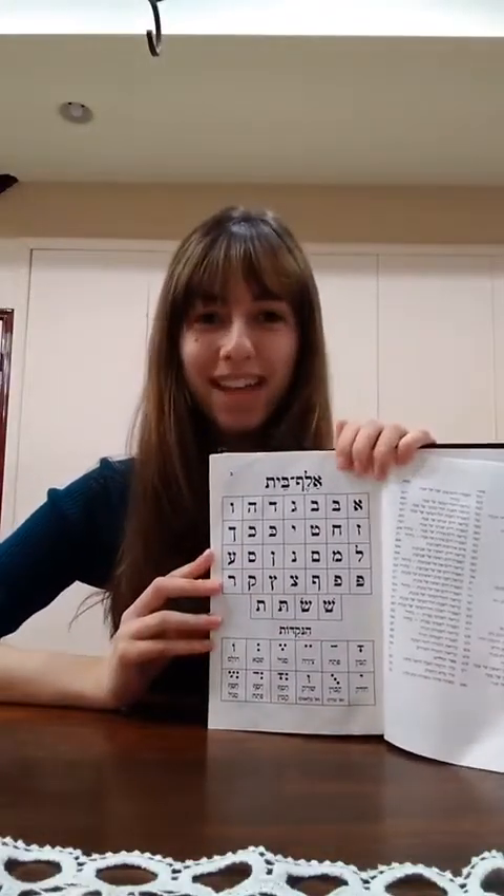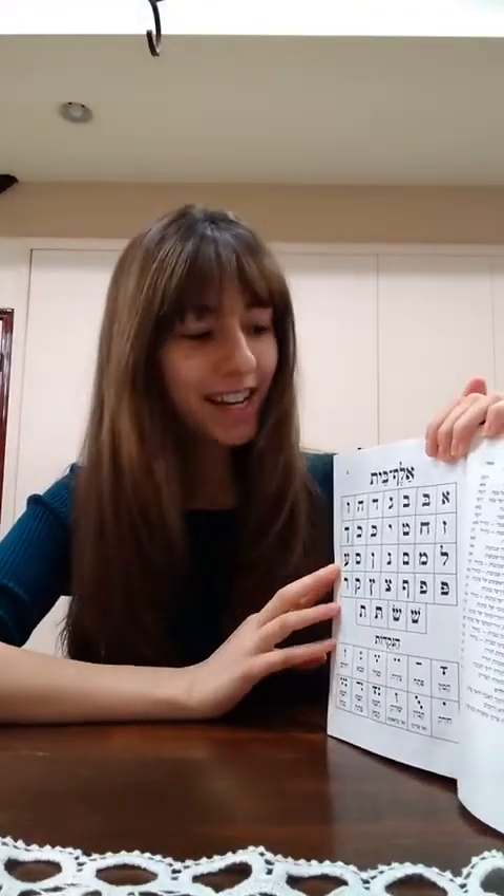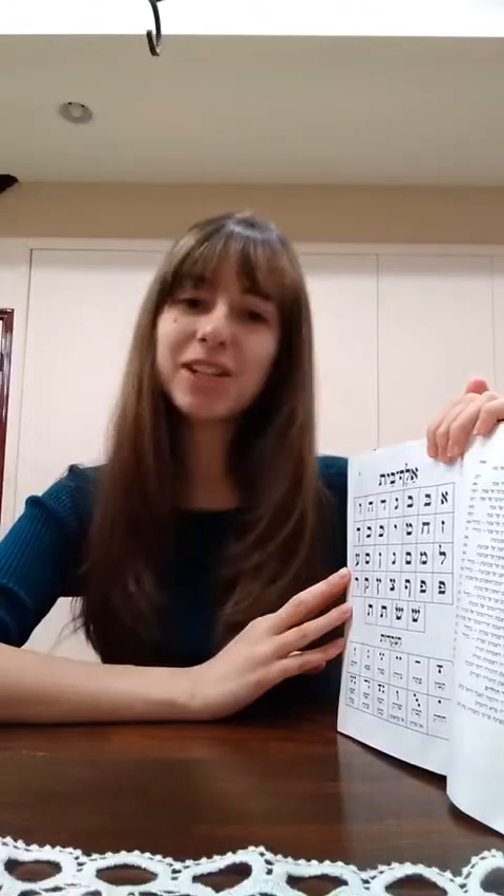We're going to start with the Aleph Bet. These letters might look backward on your screen, but you can use your own Siddur or your own Aleph Bet card to follow along.